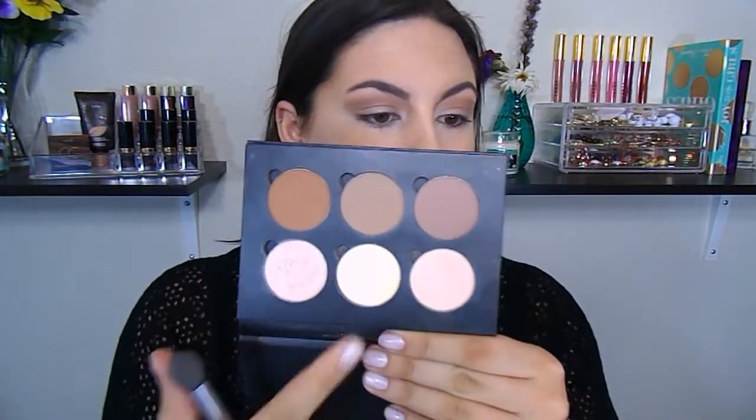Now we have to set the face. I'm first going to use the Fit Me Pressed Powder by Maybelline and a Kabuki brush, just bouncing that into my skin. And to set the under-eye areas, I'm going to use the Anastasia Beverly Hills Contour Kit with the shades Banana and Vanilla.